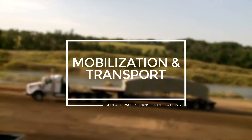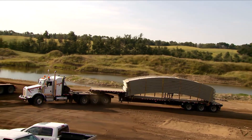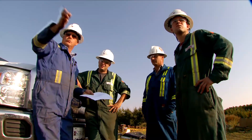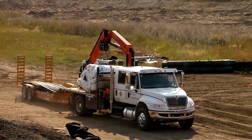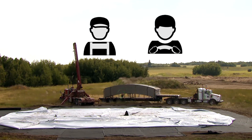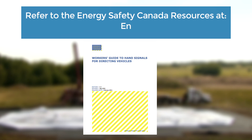Mobilization and transport: Due to the size of the C-ring equipment, it takes many loads to mobilize and set up. Proper planning and staging of equipment will ensure a safe work site. Be aware of moving vehicles, blind spots, and no-go zones. Good communication between drivers and spotters is necessary. Be sure to have a common set of hand signals as well as working radios. Please refer to the Energy Safety Canada hand signals information.